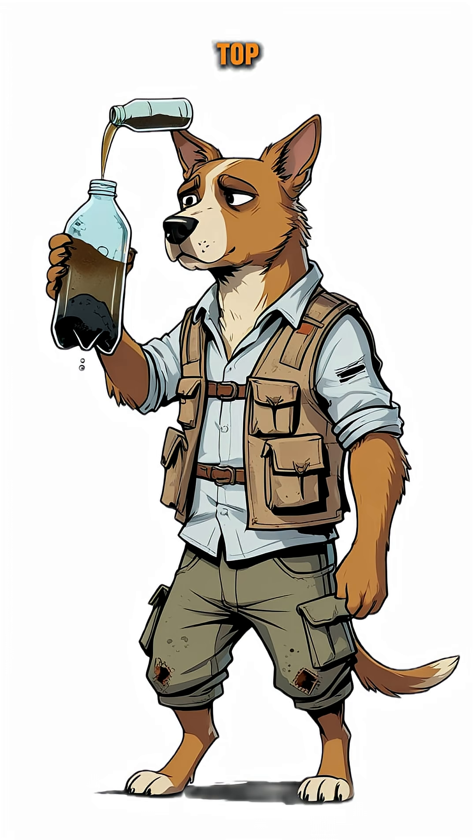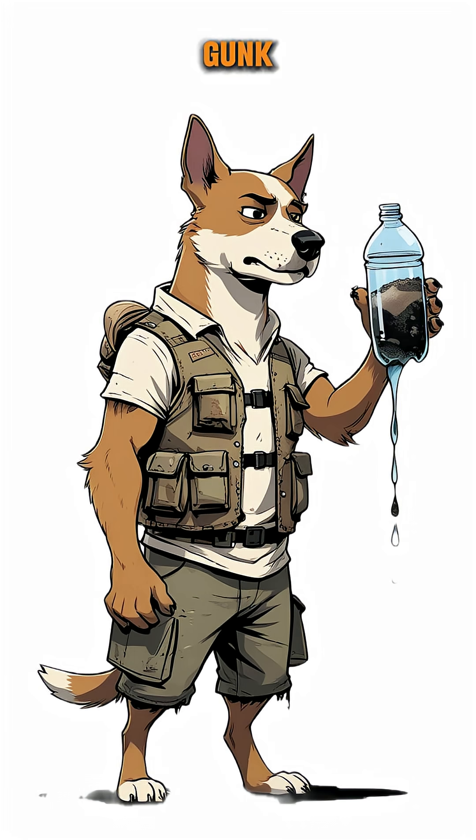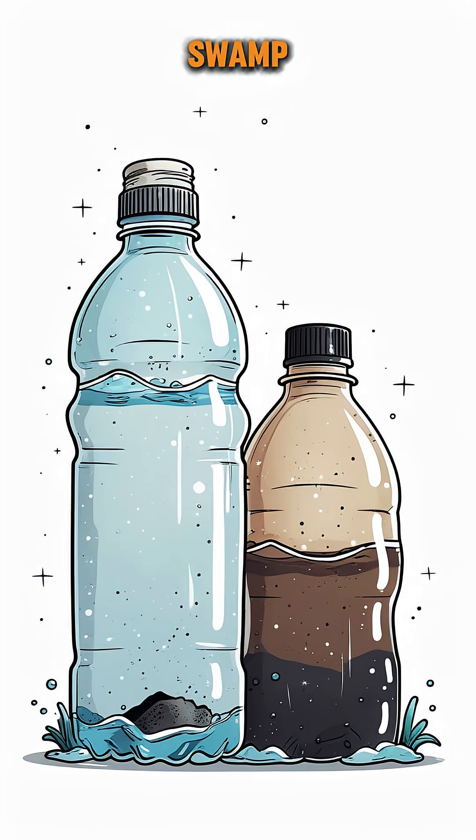Now, pour filthy water in the top. It drips down, leaving gunk behind, and comes out cleaner. Don't expect crystal clear magic, but at least it won't taste like swamp butt.